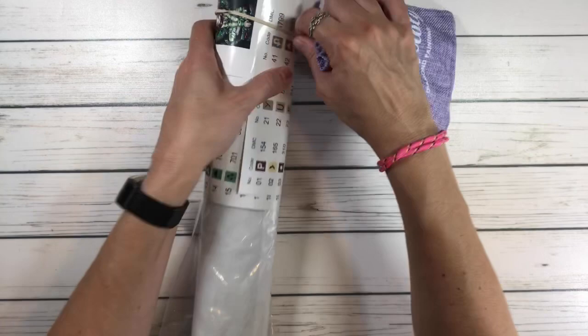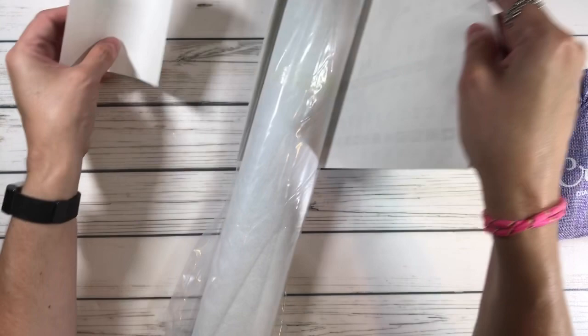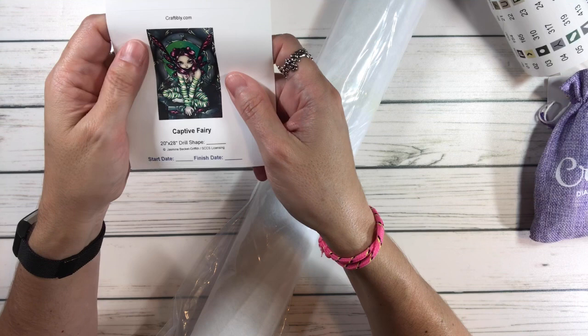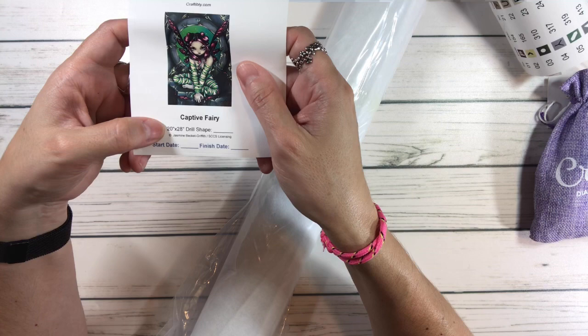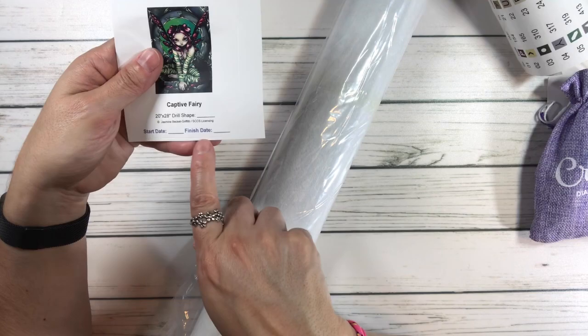By the way Scarlet, I'm wearing what you sent me — the friendship bracelet! Alright guys, so this is what I got. It's called the Captive Fairy, and it's 20 inches by 28 inches, square shape. You could use this sticker to put on your logbook and write down the starting date and the finish date.